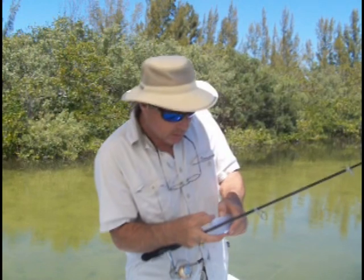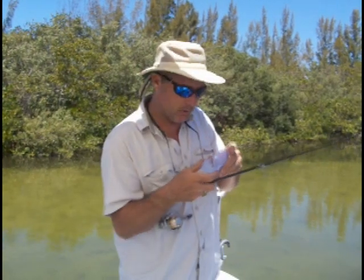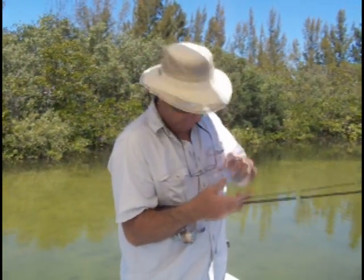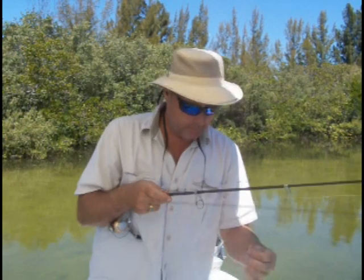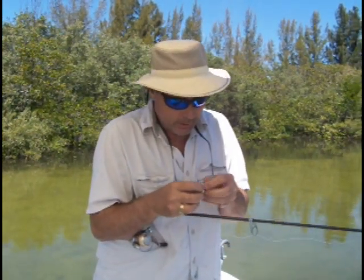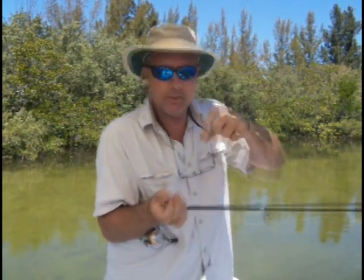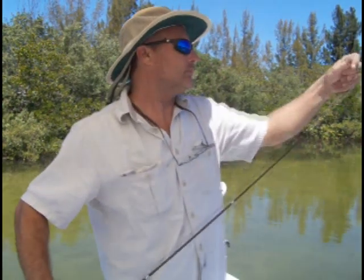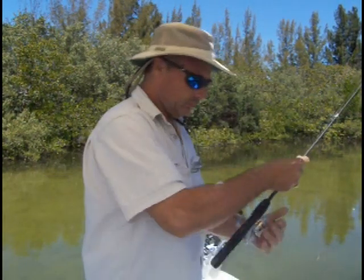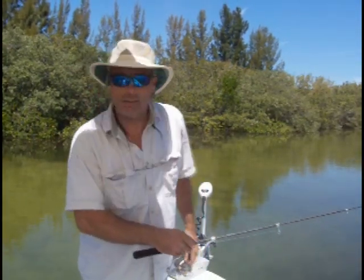Now let me show you how to bait your hook up. Today we're fishing with roaches — of course, we're fishing for crystal buds. I keep my roaches in a little container like this. Just get you one out. I keep mine in my pocket right there. What you want to do is hook it right through the front, just right behind the burn, real easy, just like that. That way he'll swim like this. That's all there is to it — that's how you bait it up. Let's go ahead and cast out and try to get over close to these mangroves and see what we can catch.